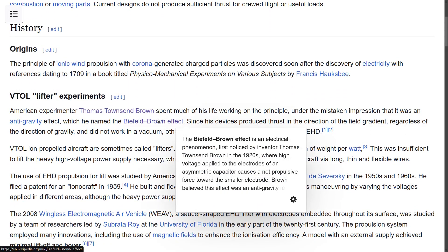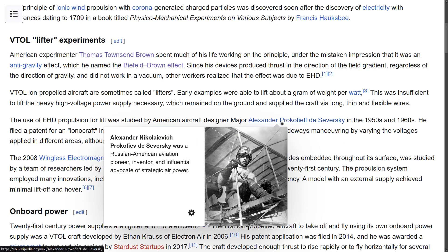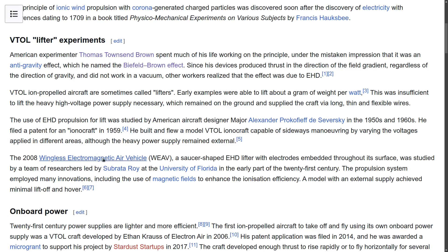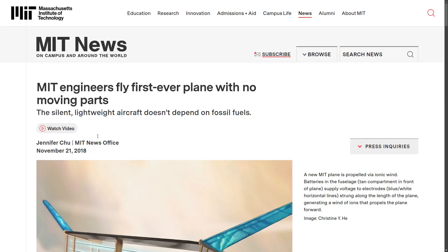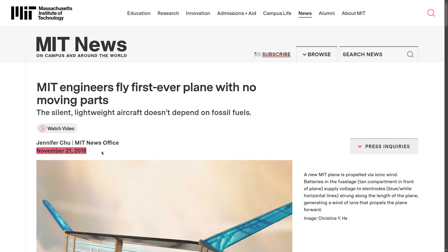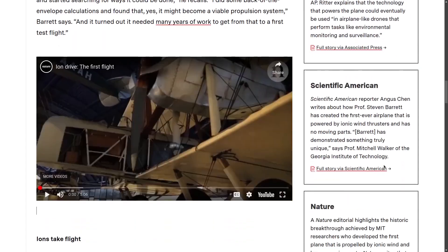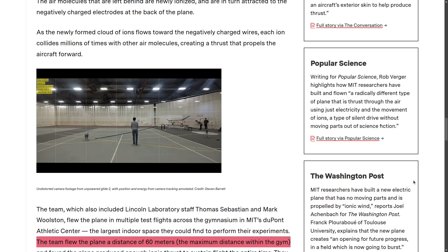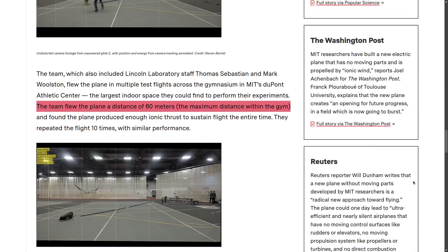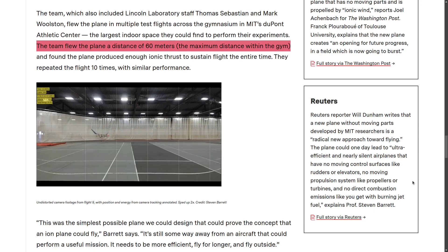While many people have been successful in building different working prototypes over the years, none of the prototypes produced a sufficient force, or thrust, that allowed the craft to carry an on-board high voltage power source. More recently, in 2018, a team at MIT made a lot of buzz around an ionocraft that supposedly took seven years of development. Their ionocraft made a pretty interesting flight of about 60 meters, demonstrating that with a good design, the thrust produced can actually be strong enough to carry the weight of a high voltage power supply. But the flight path was horizontal.